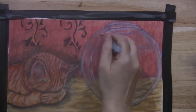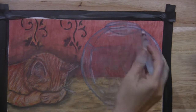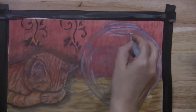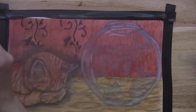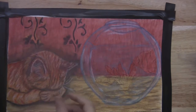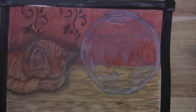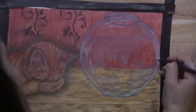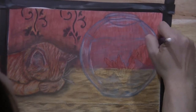Continuing to take that water pen and blend that out, trying to make it look as smooth as possible. Now taking that white pencil again and going in and really brightening up those highlights on the glass.